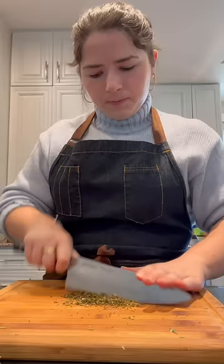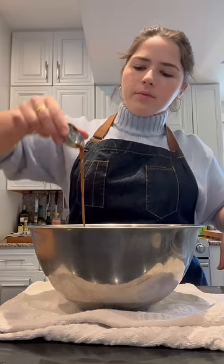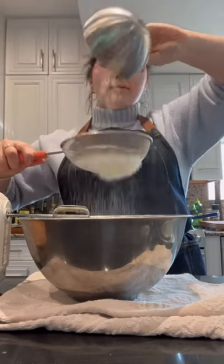A few years ago, I was celebrating my birthday in Whistler, Canada, and we went to a local bakery to pick up a cake. As someone who prefers savory over sweet, there was one cake that immediately caught my eye: an apple rosemary cake.